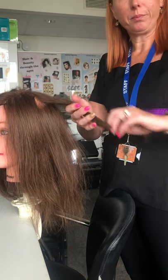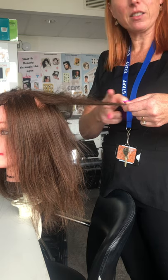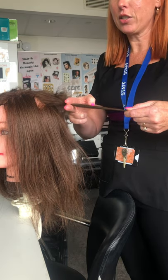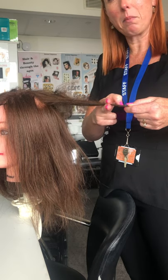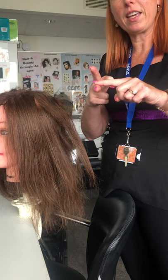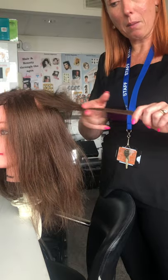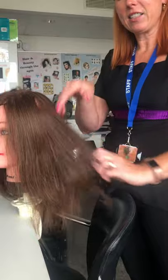We're going against the grain, the opposite way, starting from the end of the hair going towards the root. It feels like back combing but I'm not too tight in my fingers, and you just feel on this part of your fingers all the lumps and the bumps as you go up the hair. That is the porosity test.